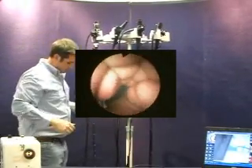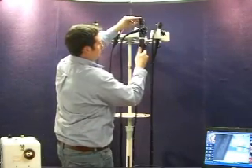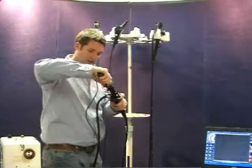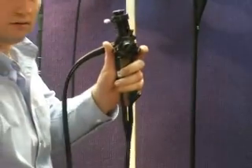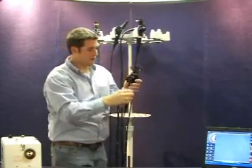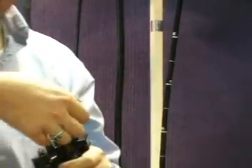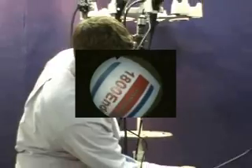We also have eyepiece attachments for several different makes and models. This is a different eyepiece attachment and it still works with the 1800 PC Cam. This is an Olympus fiber scope — it has the Olympus eyepiece adapter and a little thumb screw. The 1800 PC Cam also attaches to this, converting your fiber scope to a nice clean video image, as you see here.